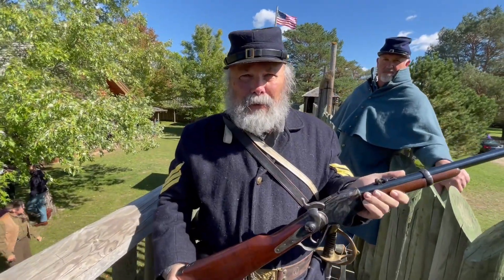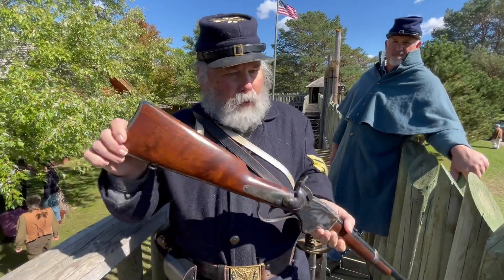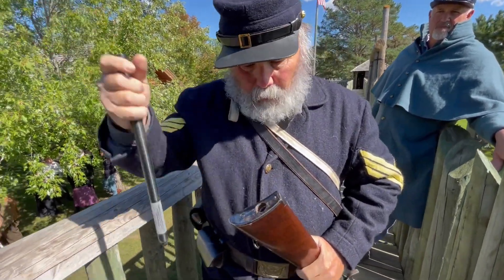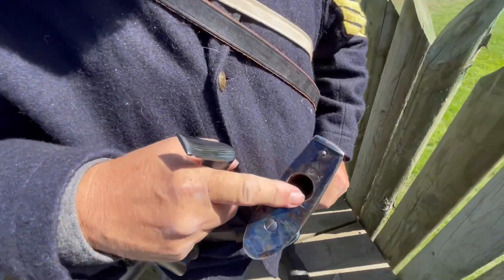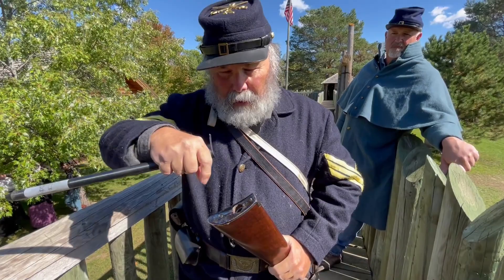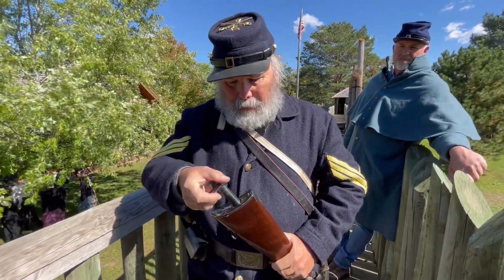1860 Spencer Reproduction. You load it to the loading tube back here. Pull this out. You can either load it individually, or there are tubes that you can dump seven rounds in. So seven rounds with one continuous range of fire.